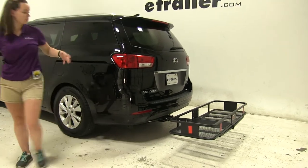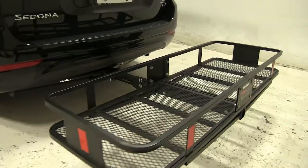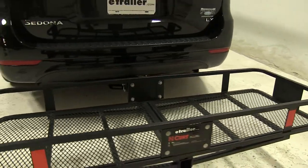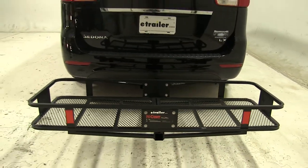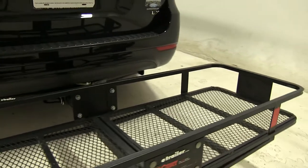Today on our 2015 Kia Sedona, we're doing a test fit of the Curt Folding 20x60 Cargo Carrier. That part number is C18151. This has a weight capacity of 500 pounds and works with 2-inch hitches.